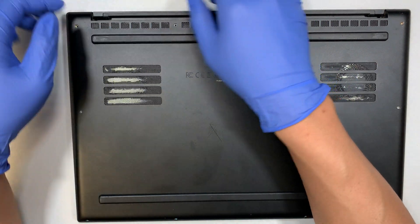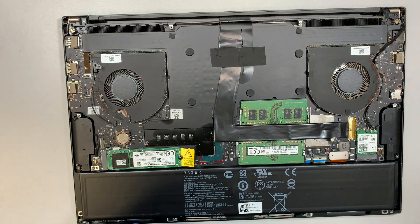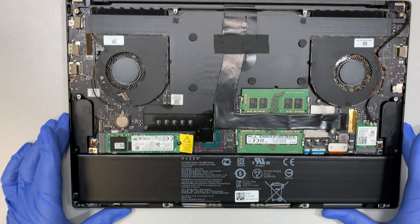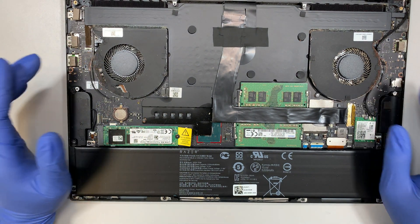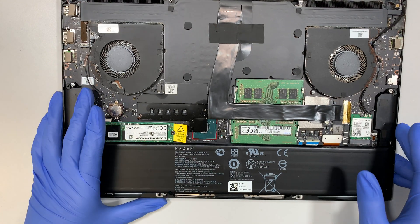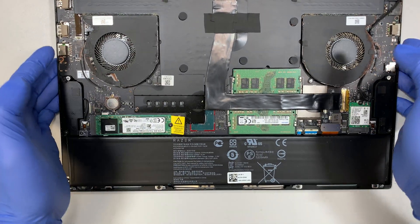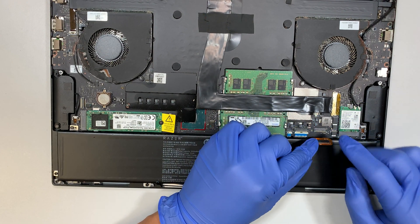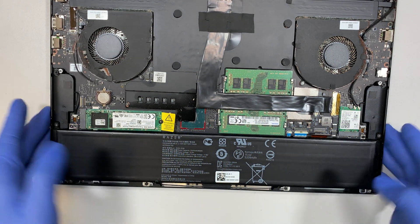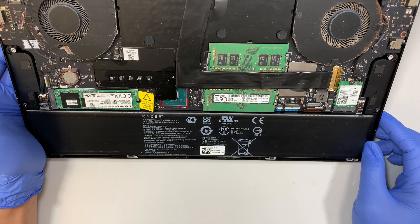Sorry about that — I didn't mean to drag the video any longer. Once you remove all the screws, you can remove the back cover by prying it up. Here you can see the entire motherboard with the CPU fan. The fan is pretty dirty but that's not the purpose of this video. This is the battery here, so let's go ahead and disconnect it so we can continue with the screen repair. This is the battery connector for this Razer — all you need to do is lift it up and disconnect it.